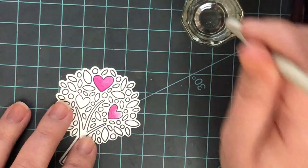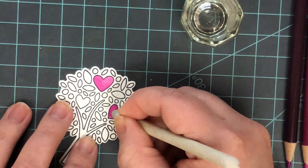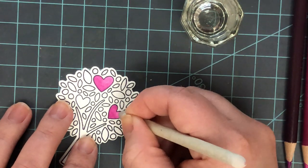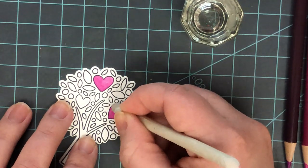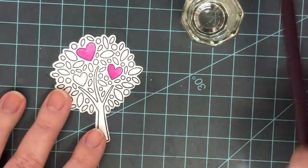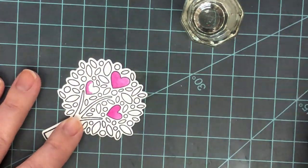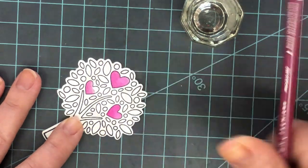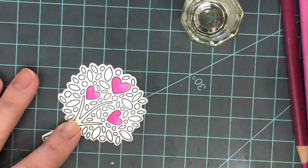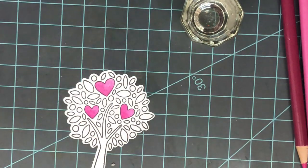Use a super light hand and just build up your layers if you want more intense color — that's the best way to go about it. It is a little difficult to get the feel of it, especially if you're an instant-gratification person like me. But if you use a light hand and work up your layers, that's going to give you the best results possible. I blended that out with my OMS, then sped up the coloring to finish this tree.